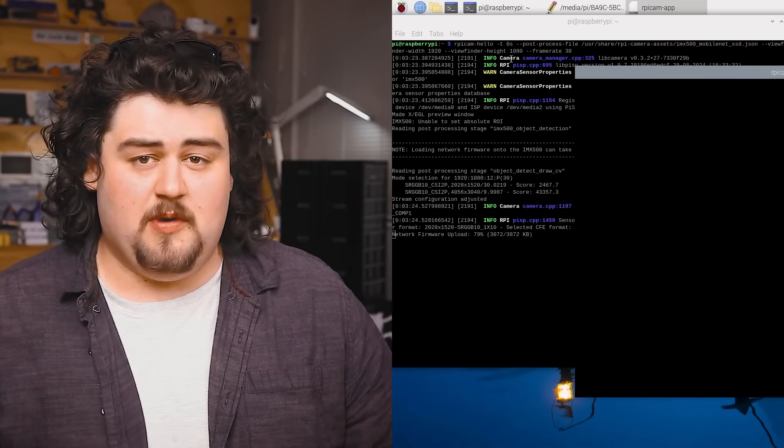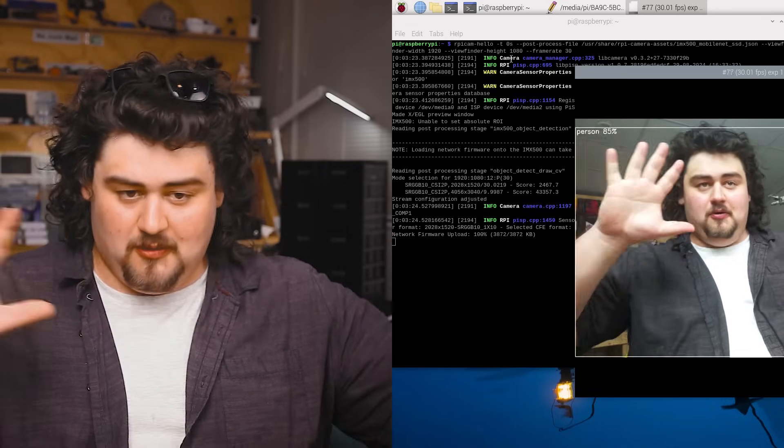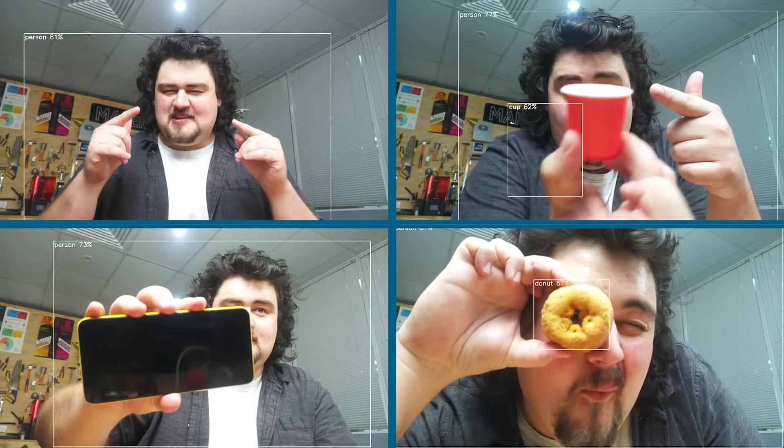You should see a preview window identifying objects like so. This can't detect every single object in the world — it does have a limited amount of training data, but go around and hold up things to the camera to see if they can be detected.